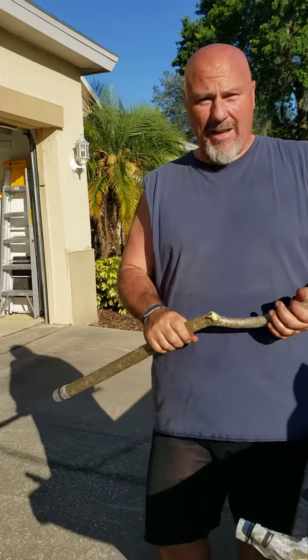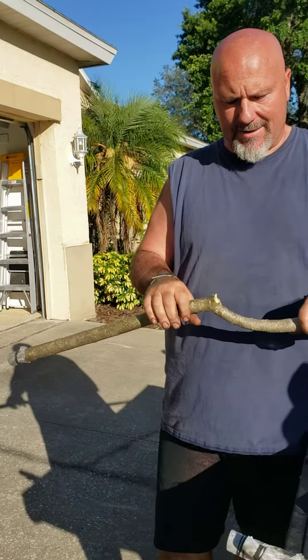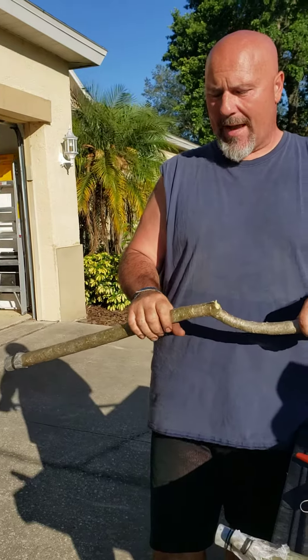Here's another video I'm going to do. It is on how I take a cutting, how I clean them, and how I seal the end so that they can callus properly.